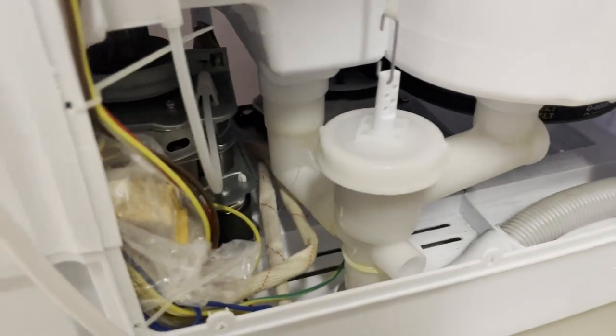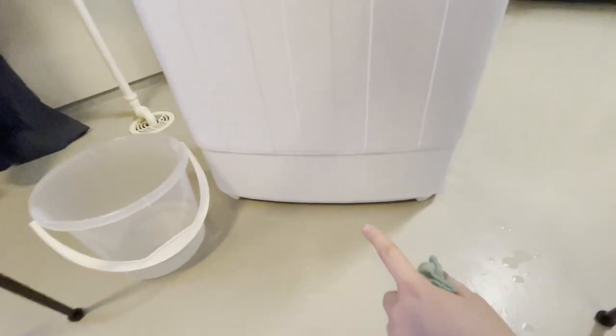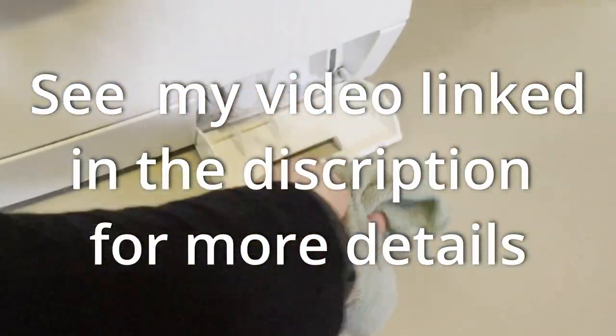Lastly, we need to clean the lint filter. This cheap model does not have a lint filter, so I can't demonstrate that, but usually they are located at the bottom — you can just pull them out and clean those as well. If they're really dirty, try cleaning them in your sink and then put them back. Like I said, I don't rinse with water afterwards — I just leave the vinegar in, but if you want, you can go over it with some clean water.